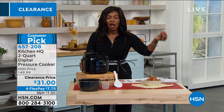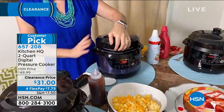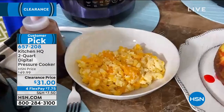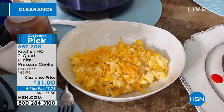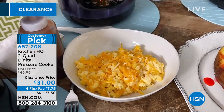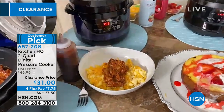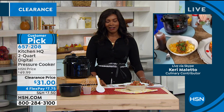You saw that macaroni and cheese, the potatoes, the chili, the cakes, the pulled pork — you saw all of that. So literally you could do breakfast, lunch, dinner, and dessert, and you can do it every day and everything has its own taste. Enjoy this. It's item number 657208. You're getting it at home on four flex of $7.75. I can't say that I like to cook, but I do like to cook in my pressure cooker because I know it's going to come out perfect every single time.